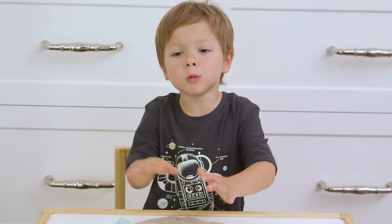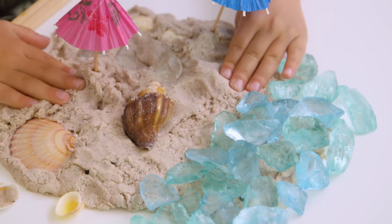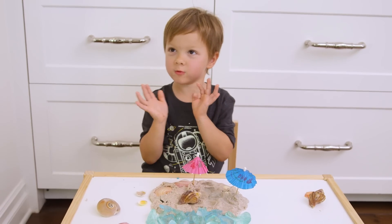It works with the beach, Mommy. This is the ocean and this is the sand. And there's fish in my ocean. All right, guys, we had so much fun making and playing with our sand play-doh. I hope you'll give it a try. Tell me in the comments below what other DIYs you'd like to see this summer, and we'll see you next Friday. Bye, guys!